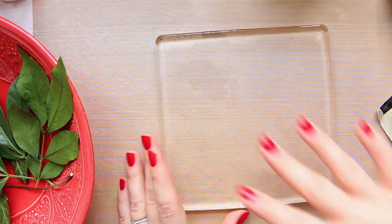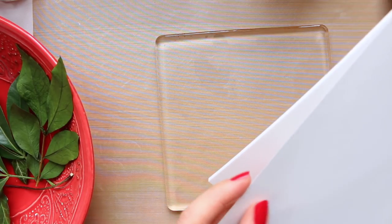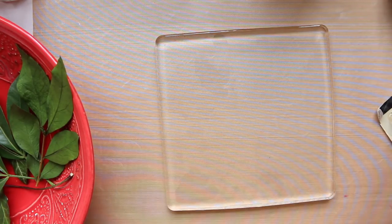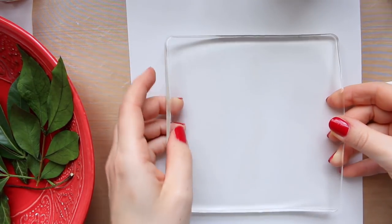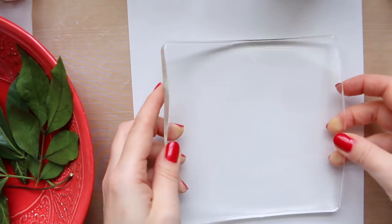I borrowed my son's IKEA paper because I realized I don't have any thin paper. This is better than regular printer paper because it's a little bit thicker and has a very slight texture to it. Actually, I'm going to use a piece of paper for the backing just because I want to see the color better — I think that works much better. I'll just centralize it like so.